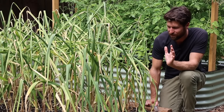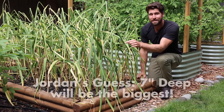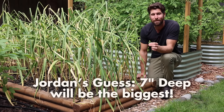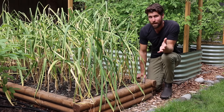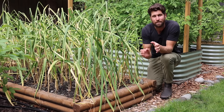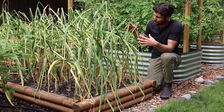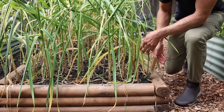I want to put in a hypothesis: I actually think the ones planted at the deepest — that seven inch depth — are going to be the biggest. I'm making that prediction just based off the size of the stems, which look the largest on that side. But let's first harvest over here on the really shallow side to see what we got.